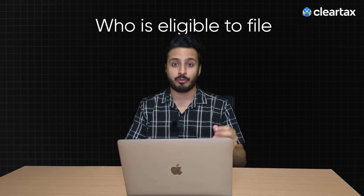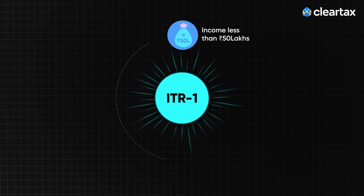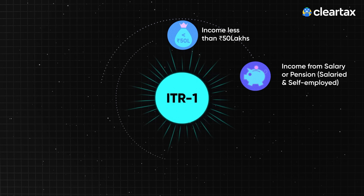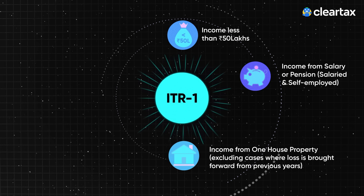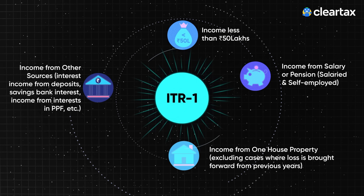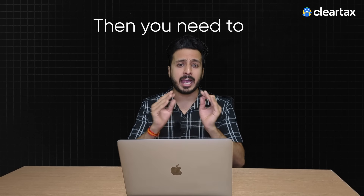Before you get into the filing process, let's understand who is eligible to file ITR-1. If you're someone who has yearly income less than 50 lakhs, income from salary or pension, or income from one house property excluding cases where the loss is brought forward from previous years, or income from other sources like interest income from deposits, savings banks, or interest income from PPF, then you need to file ITR-1.